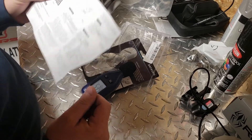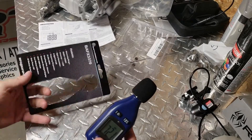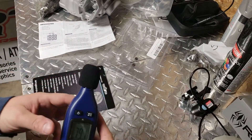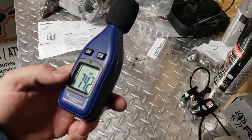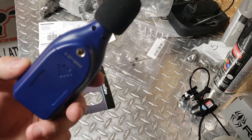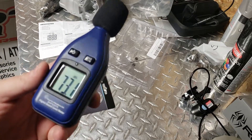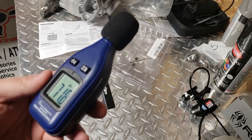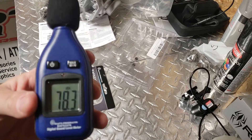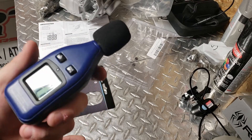This is the BAFX 3370. I'm going to be testing a lot of sounds with this — I have some plans to test a lot of generator noise levels and motorcycle noise levels, so watch the channel and you'll see a bunch of interesting noise level quick clips, 30 seconds or less.